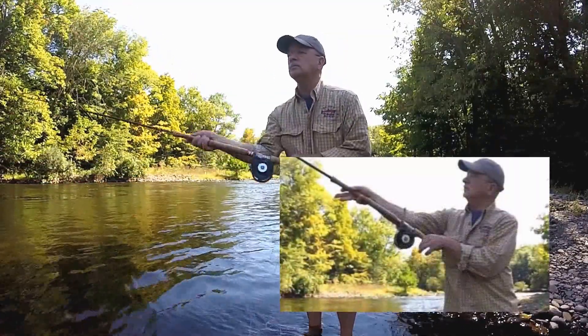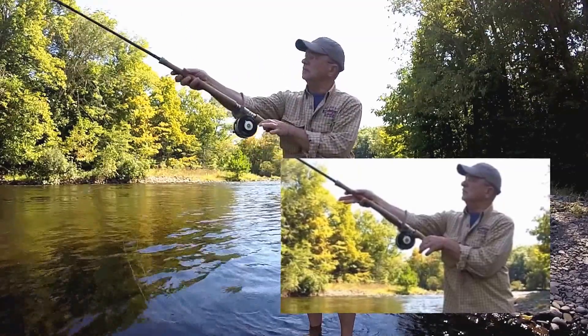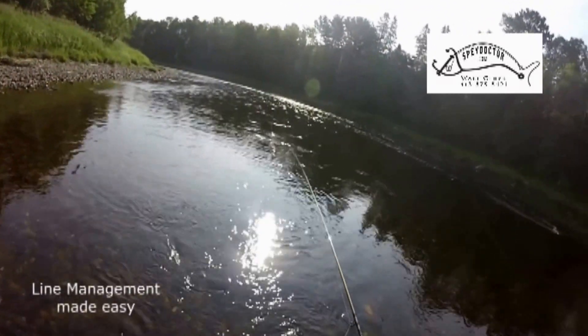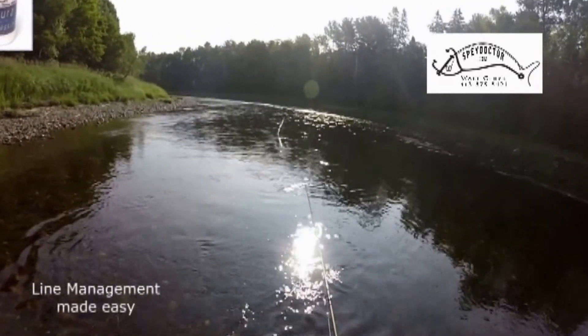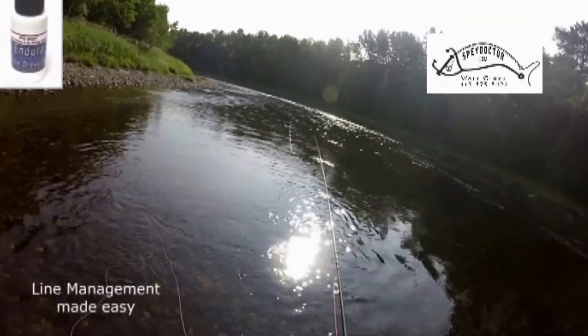Now that the shooting line is in my trigger fingers, pay close attention to when and how I release them. For maximum line performance, a clean and well-dressed line is essential. To keep your lines floating high and shooting farther, I use Endura fly and spey line dressing. I find this dressing outlasts the competition, floats higher, and remains the slickest.